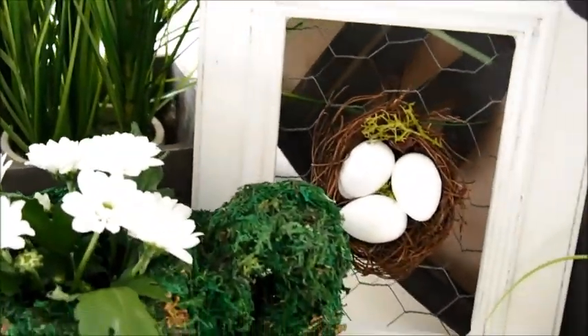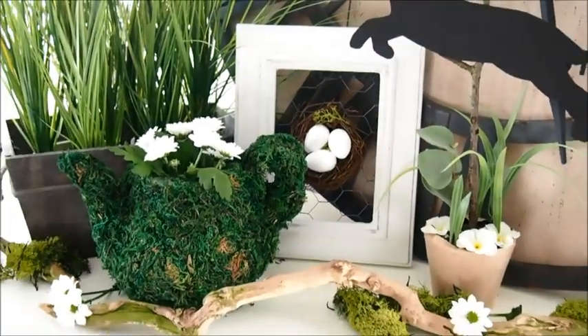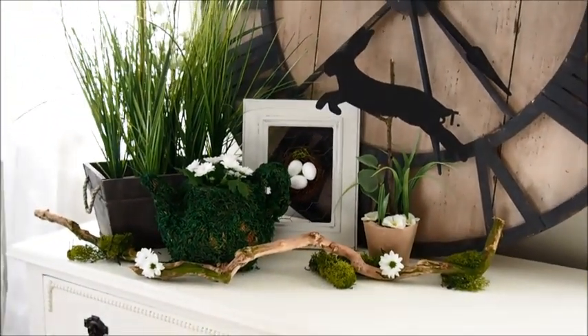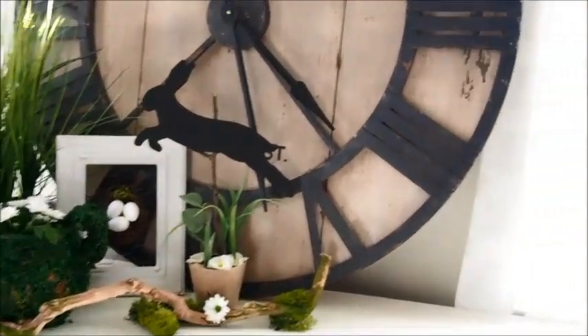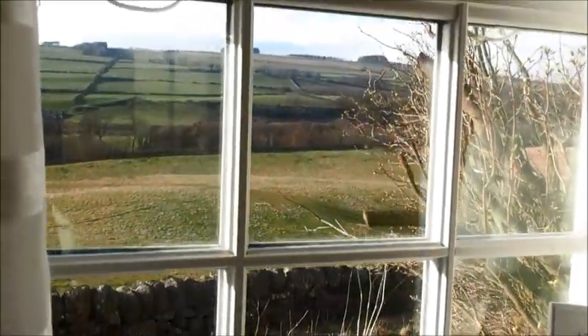Today on Mini Days I'm going to be showing you how I made this cute little chicken wire and nest egg photo frame, and this super cute little moss teapot. Welcome back to Mini Days, and a big welcome if you're new. The sun is shining today, the sky's a kind blue — it really feels like spring is on its way.